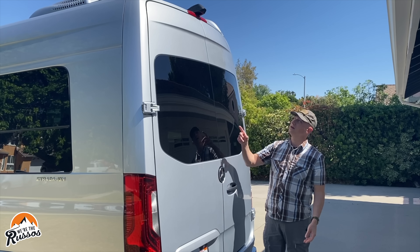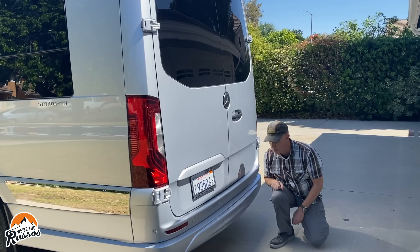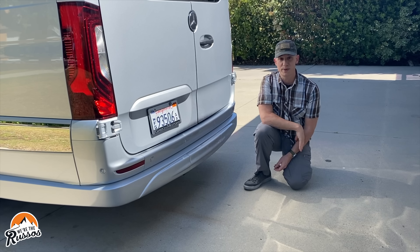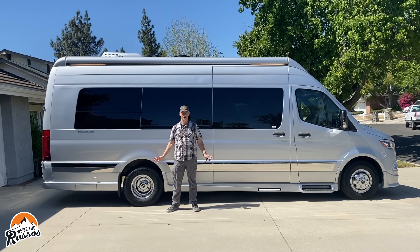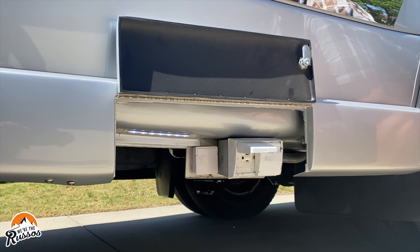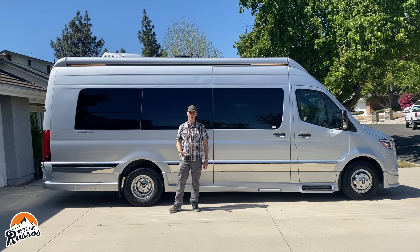At the back of the camper van there is a rear view camera, backup sensors, and behind a panel is the tow hitch. The Mercedes-Benz Sprinter is rated to tow up to 5,000 pounds. On the passenger side of the van, in a little cubby, are two 120-volt outlets that run off the inverter and battery system. Above is an awning that goes almost the entire length of the van and has LED lighting.